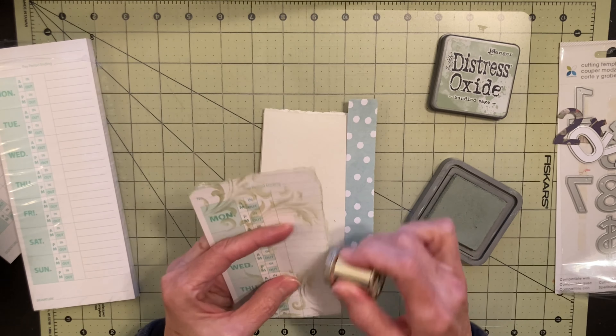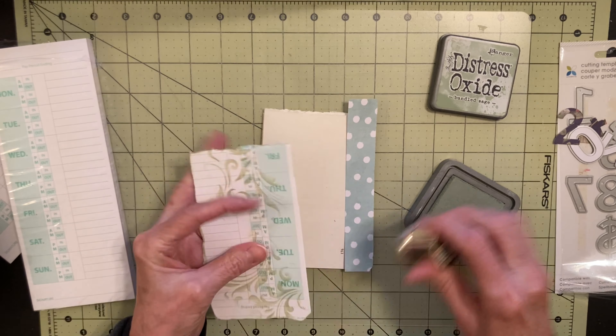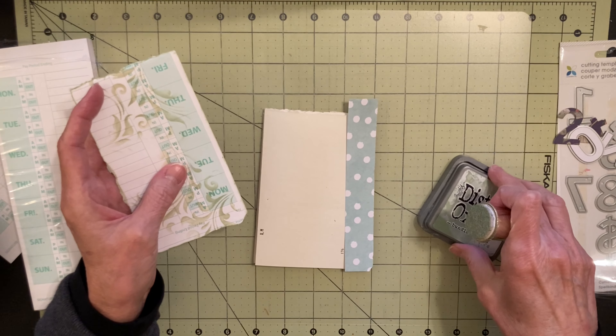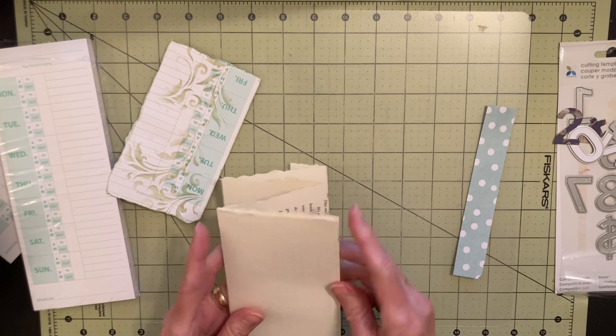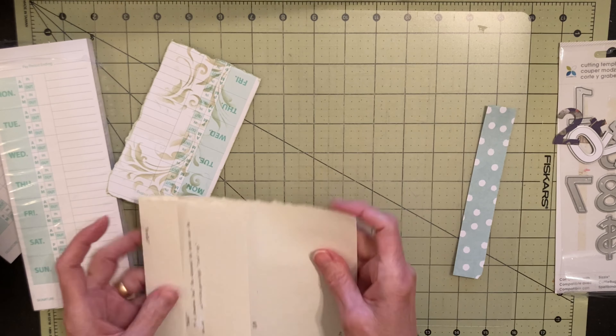I've decided what I'm going to do instead of committing to the entire list of prompts, which is 31. I'm just going to pick and choose and do whatever I feel like doing. And I've decided that instead of doing a journal like this one with regular pages bound in, I'm going to do an accordion journal. I've only done one accordion journal before.